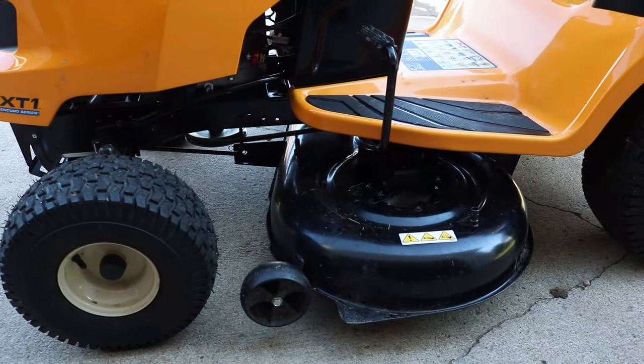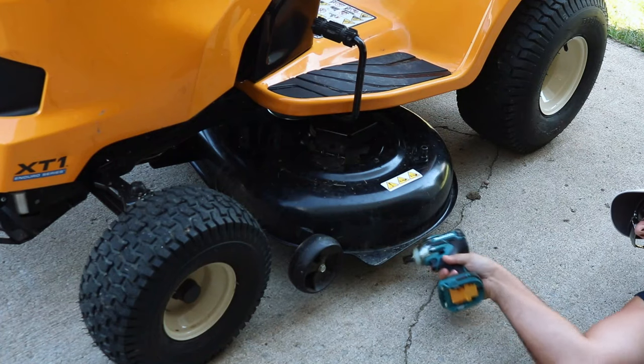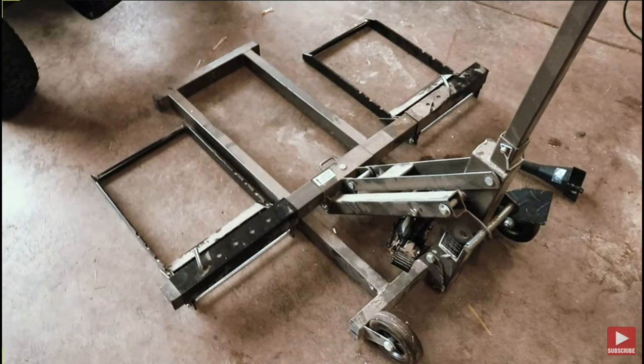Maybe you're looking to change out your blade, sharpen your blades, or just clean out underneath your mower deck. The problem is you got those manly man hands like me, so the only option is to get a mower jack. The question is which one should you get?